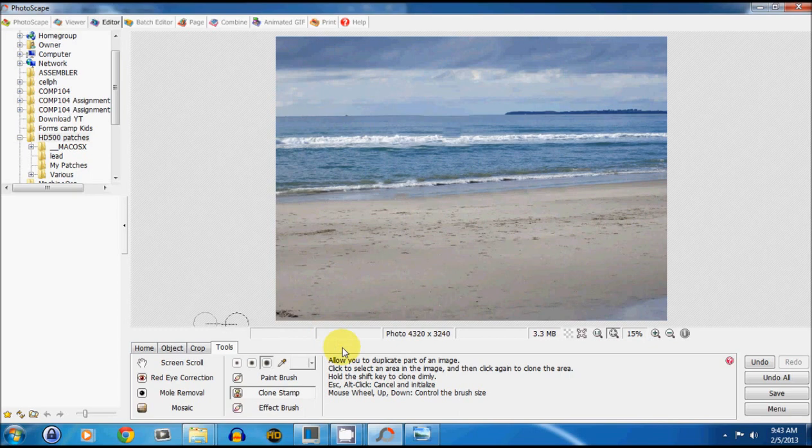There you go — in probably less than two minutes I've completely gotten rid of everybody that was in that picture. It's really easy and it works well if you don't want things in the picture and you don't want to redo the picture itself.